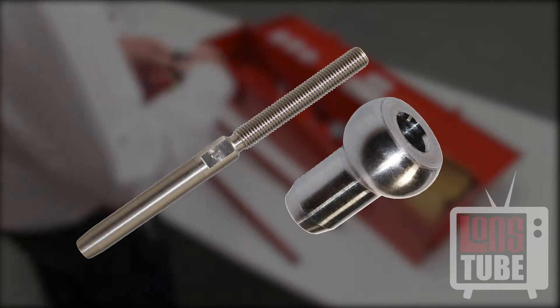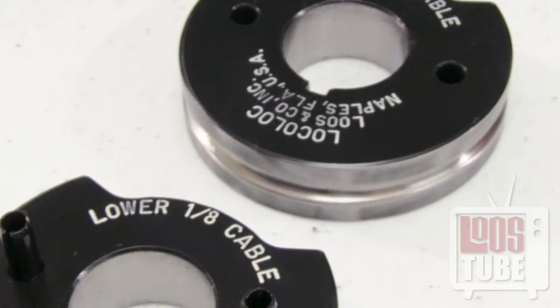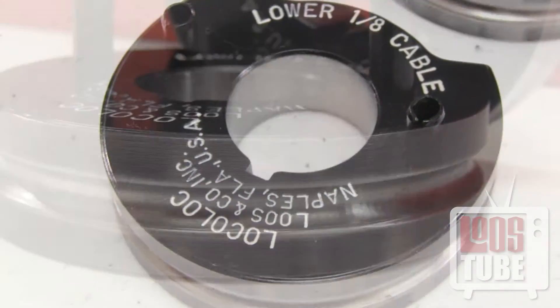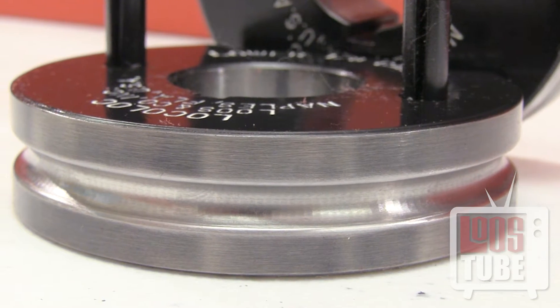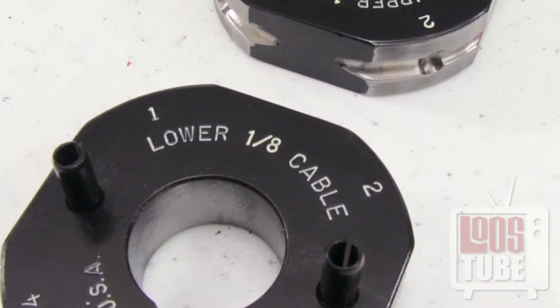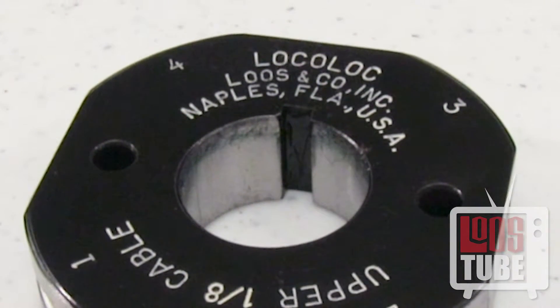First identify whether you are swaging straight shank fittings or ball ends and select the proper die type. The die sets for straight shank fittings are circular with a groove along the edge that will hold the fitting. Dies for ball type ends are square shaped with grooves in each corner. The corners are labeled 1 through 4 to assist in the swaging process.